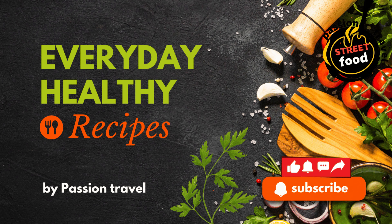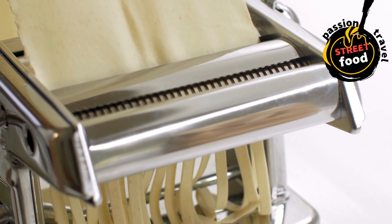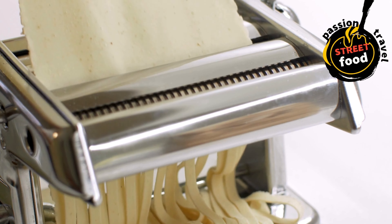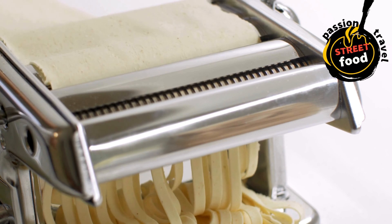Pasta Boxes — pasta served in a take-out box with a variety of sauces like marinara, pesto, or cream-based. Pasta boxes are a great option for street food because they're easy to serve, customizable, and perfect for on-the-go eating. The base typically includes cooked pasta, a variety of toppings and sauces. Below is a breakdown of ingredients to prepare a basic pasta box with a few variations.